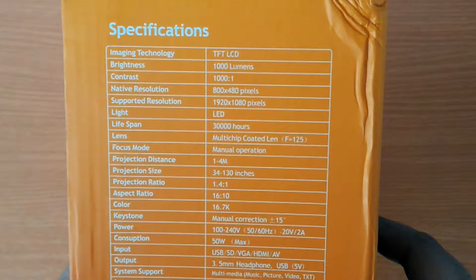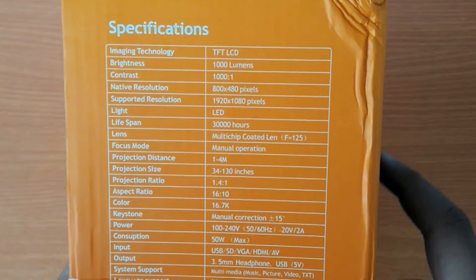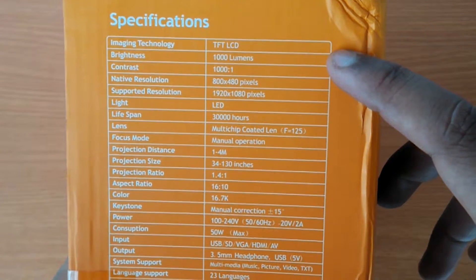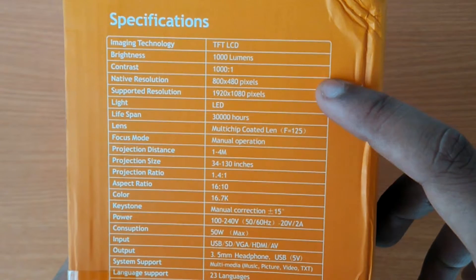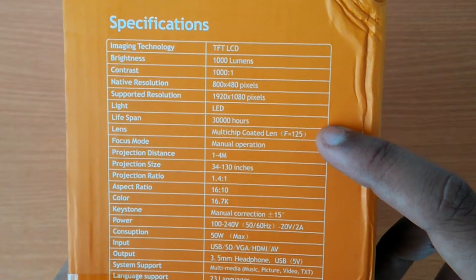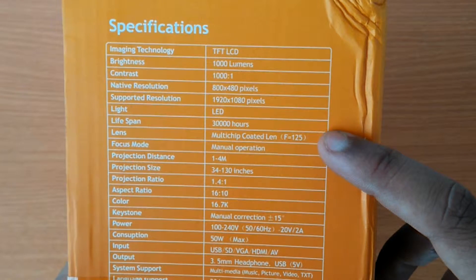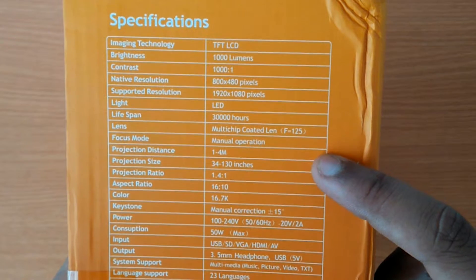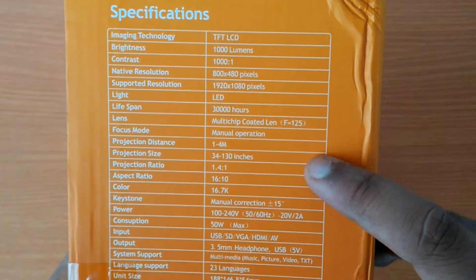It has a native resolution of 800 by 480 pixels and supports resolution up to 1920 by 1080p. The LED lamp has a life of 30,000 hours. It has a multi-chip coated lens at f/1.25, focus is manual, and the projected distance is from 1 meter to 4 meters.